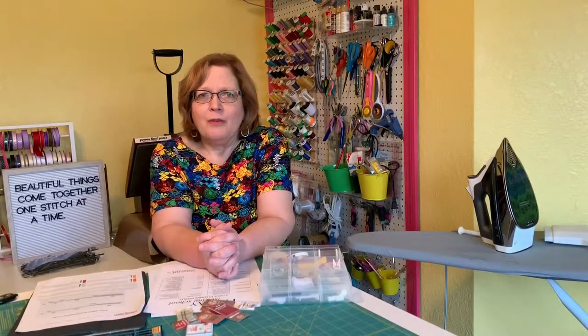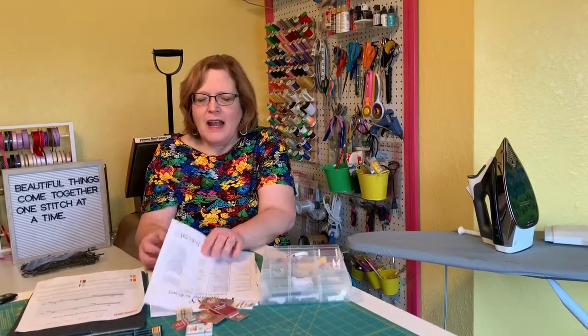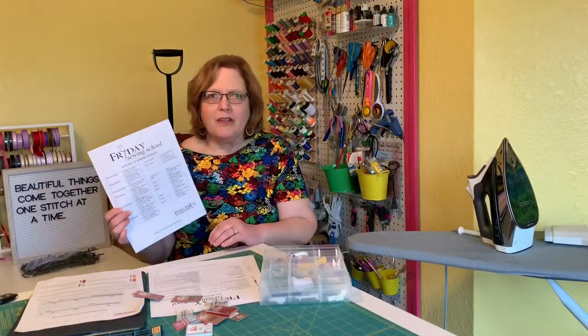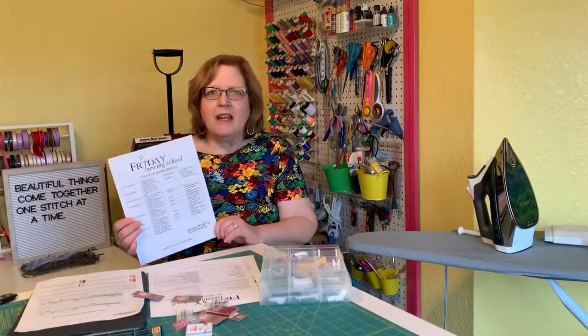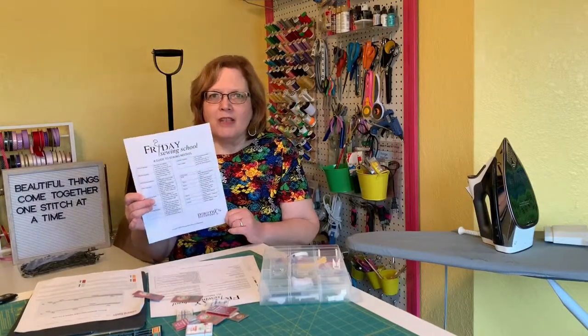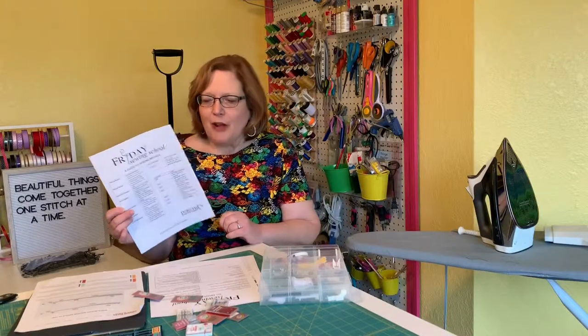I actually made a reference sheet for you that covers pretty much the information I just talked about. You can get that and keep it handy so you can judge what type of needle you should be using for your upcoming projects.